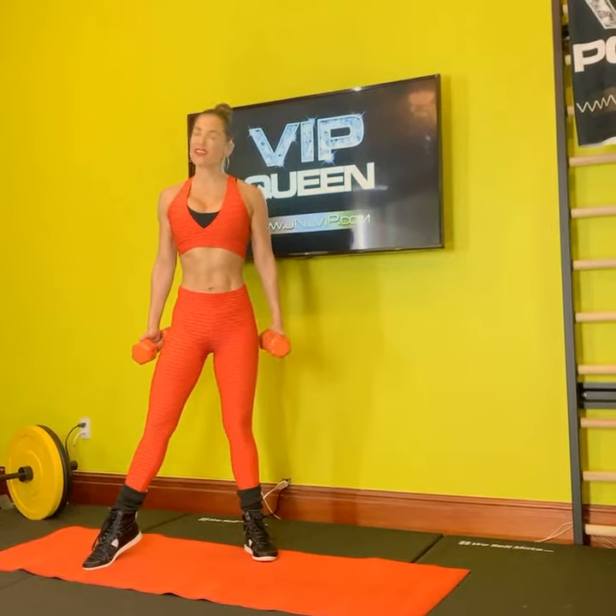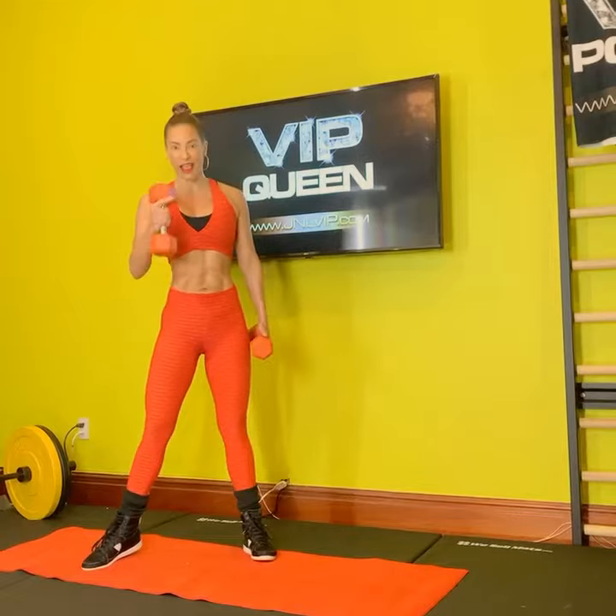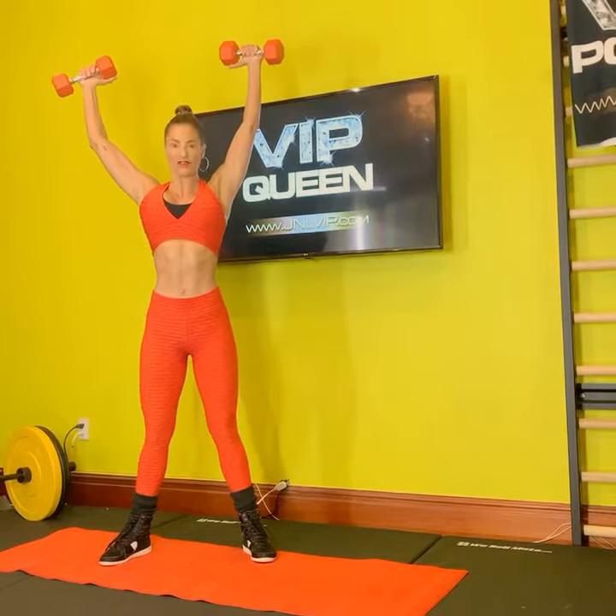Hi everyone, it's Jennifer Nicoli of JNLVIP.com. I am dedicated to your success and I have a great VIP signature move that's going to help you crush your core and get all of your forelimbs involved.